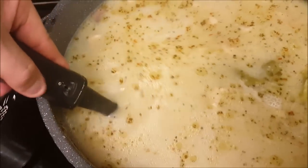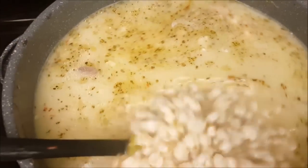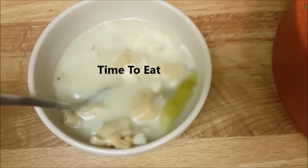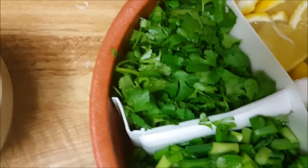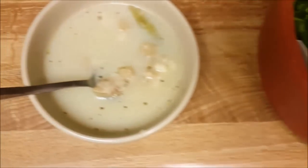All right, we got both cans in there, just mix it up a little bit. We're all done — good to go! Now we're going to add our cilantro, green onion, and lime or lemon. Bon appetit, enjoy guys!